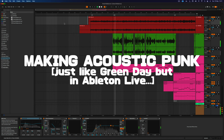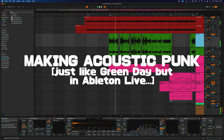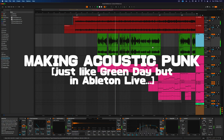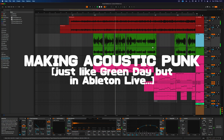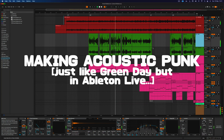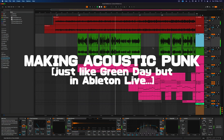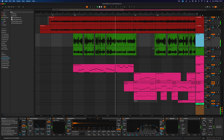Alright, do you want to do some Green Day today? Let's do this! Welcome back to the channel. Today we're gonna do something that I think we never did. We're gonna do some acoustic punk — Green Day, Time of Your Life, Good Riddance, whatever that song is called. We're gonna do that today.